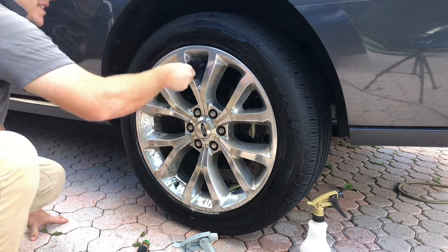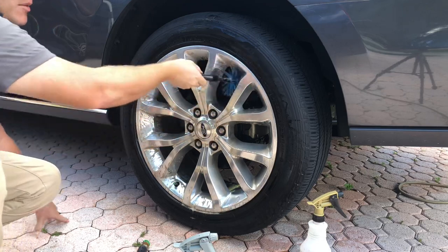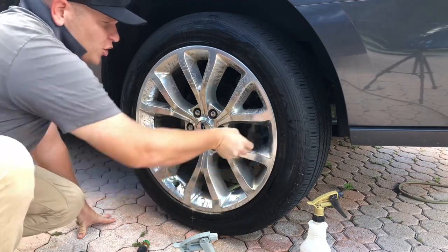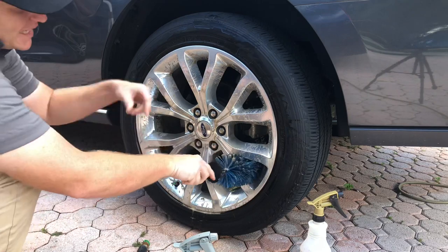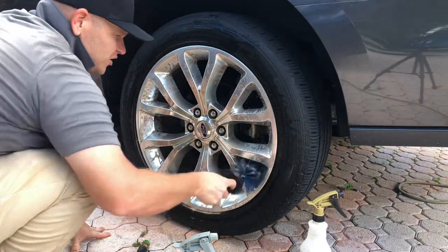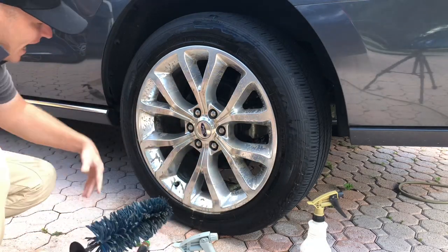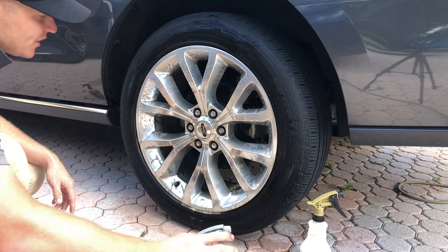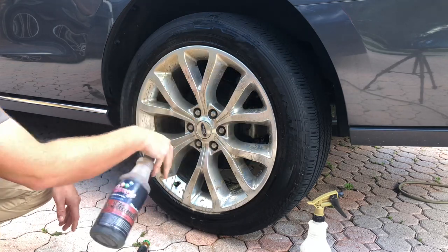If you're the kind of person that doesn't mind touching every wheel you detail and taking brushes up to the wheel, the 4 to 1 dilution ratio is probably optimal. Because the foam that gets kicked out when you're using a Speedmaster brush — see how foamy and nasty that is? Well, that kicks out and gets all over you. At 4 to 1, it's not going to be as dirty, and you don't want all this black and brown gunk getting all over you.